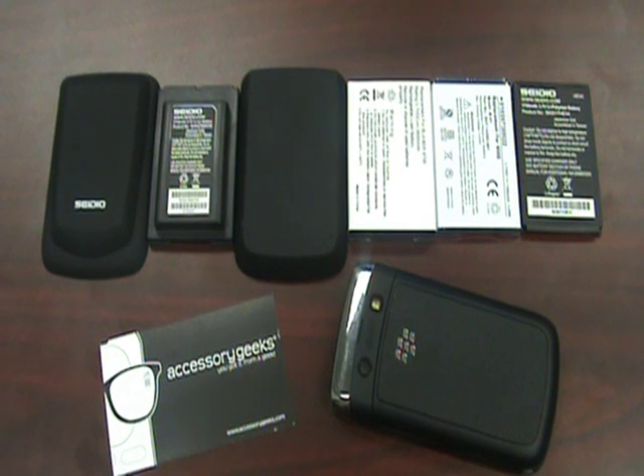A lot of you are aware that we carry OEM batteries, but we also carry aftermarket batteries as well as OEM extended batteries and aftermarket extended batteries. I'm going to go over the differences between the two and give you an idea of how the batteries are changing depending on the type of phone that you're using.